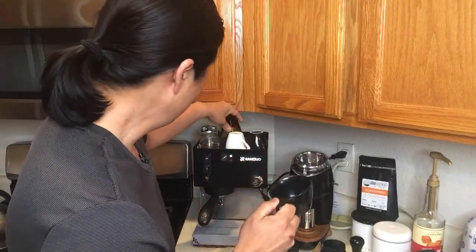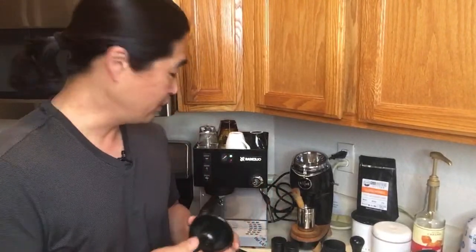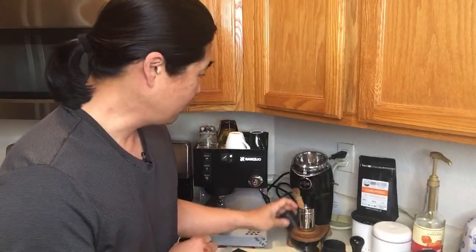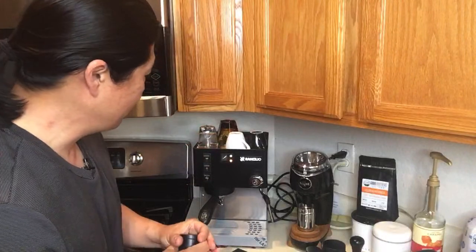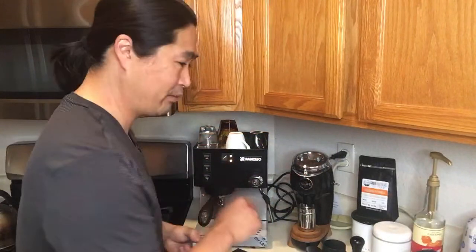By the way, these are all non-neutral cups — I have a discount code below, make sure to take advantage of that, it gives 15% off. So this morning we already dialed in the Colombia beans yesterday, dosed at 18 grams. We're going to use the Rancilio Silvia again to make the cortado, and then we'll do some unboxing right after.